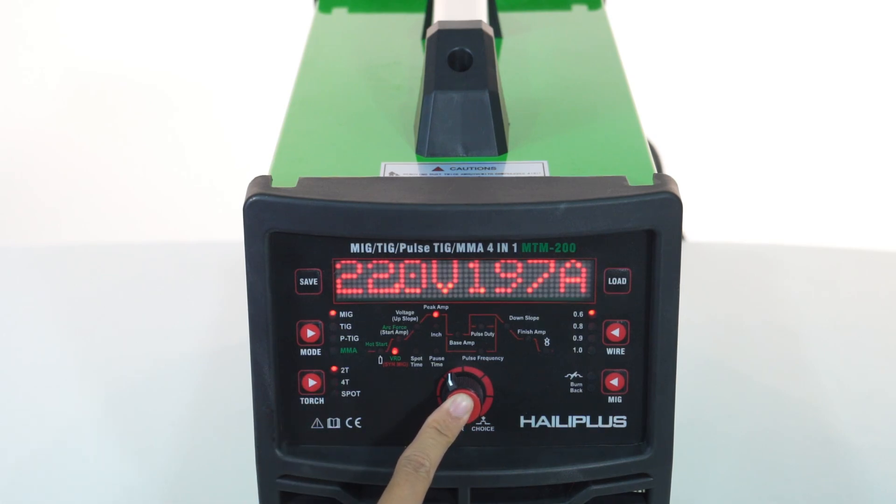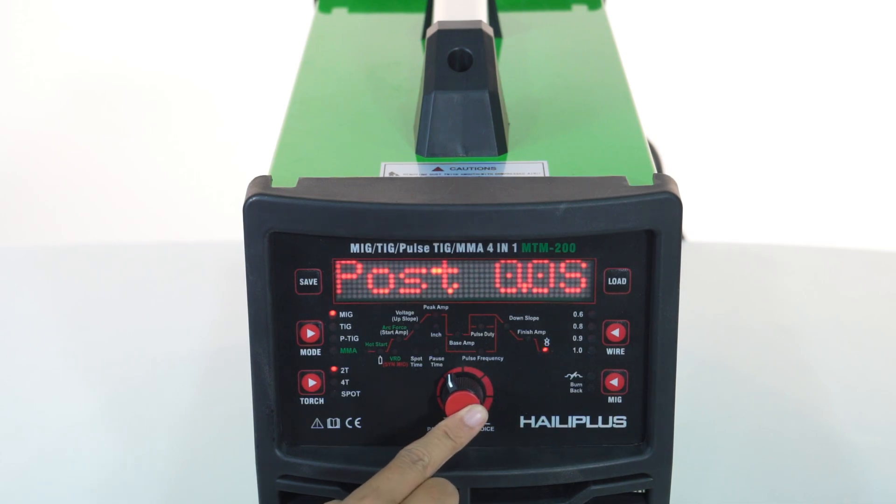Various welding wire diameters are supported: 0.6 mm, 0.8 mm, 0.9 mm, and 1 mm. Burnback time and inductance can be adjusted. MMA features include VRD and hot start.